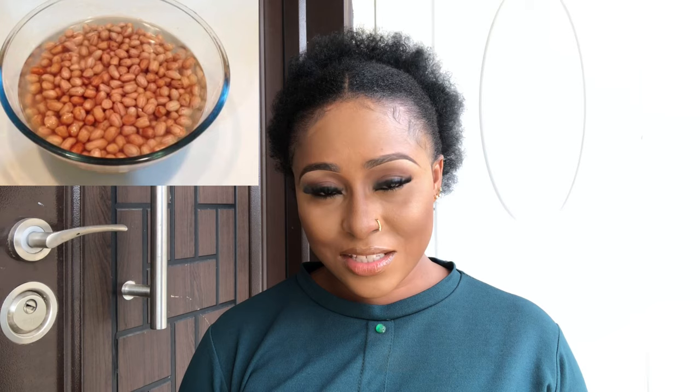Once it cools down, transfer the amount you will take to a glass cup. The quantity you're going to take is half a glass. After you've transferred it, drink it. When you drink this water, you are not going to use the remaining water again — don't preserve it. Whatever is remaining, do away with it.